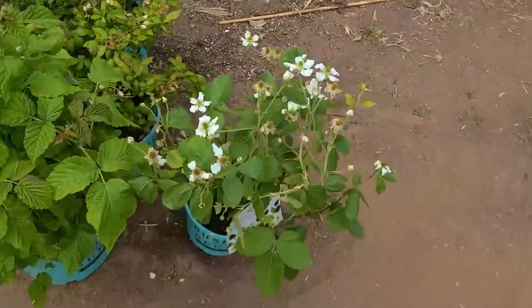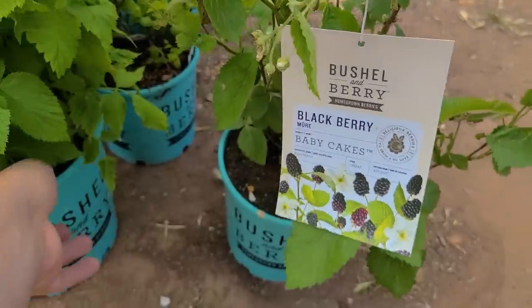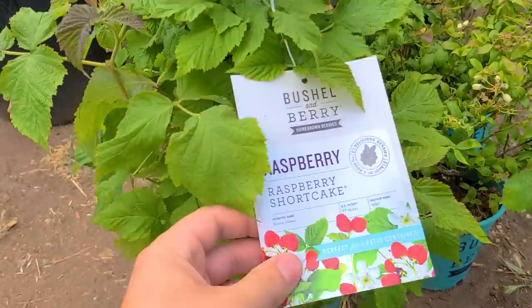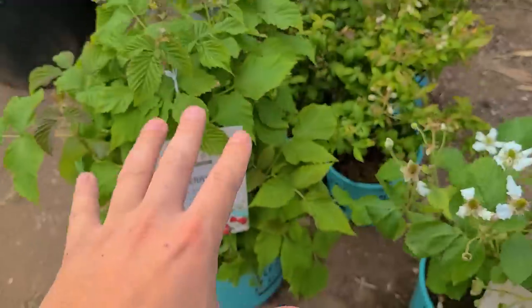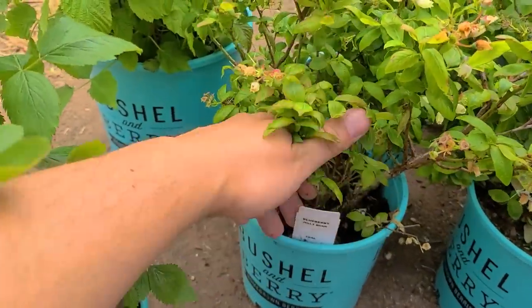Over here are our berries. I've got a Baby Cakes Blackberry from Bushel and Berry, and then over here I've got a Raspberry Shortcake from Bushel and Berry. Both work really well in containers. And we did get a few more blueberries from them, which I'm pretty excited about.